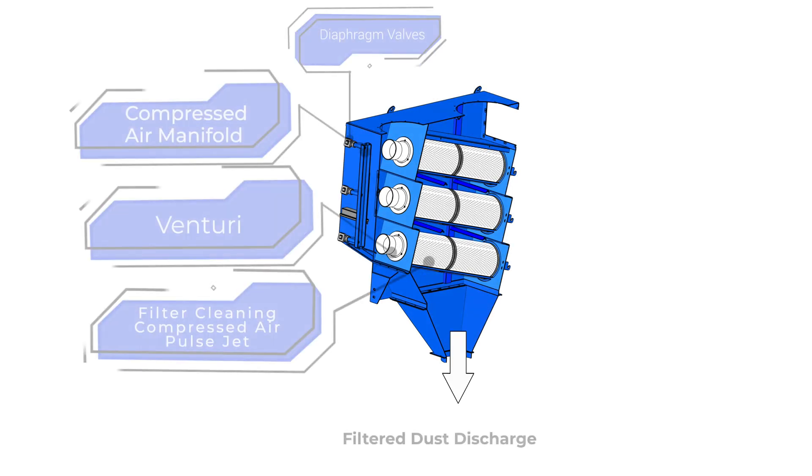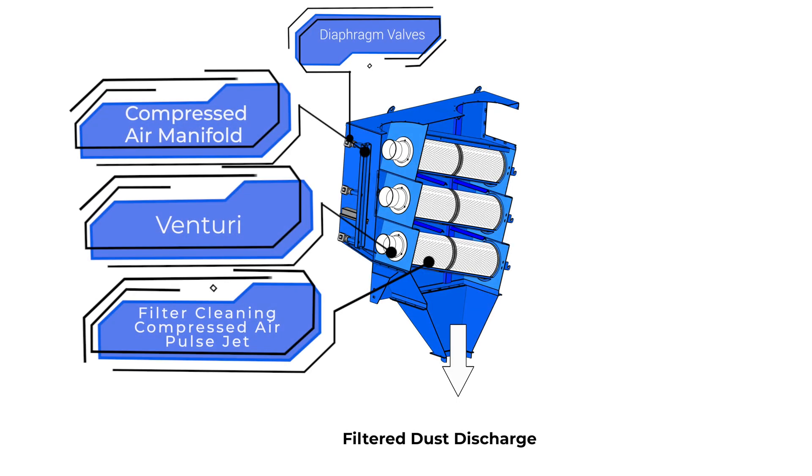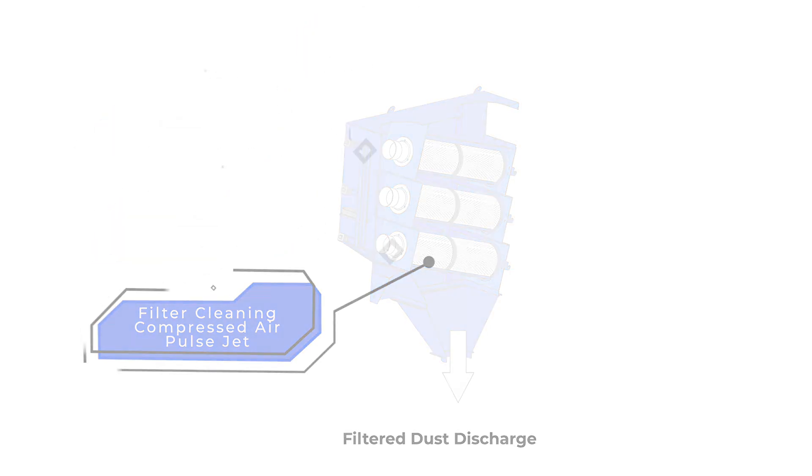As the air enters the dust collector, it hits a deflector plate where the air is moved around the filters down towards the hopper, where the heavy particulate is deposited. The fine dust continues to be filtered through the filters as it moves out the back of the dust collector.